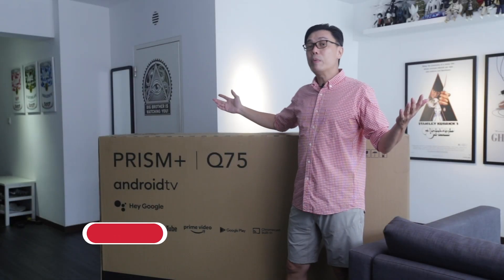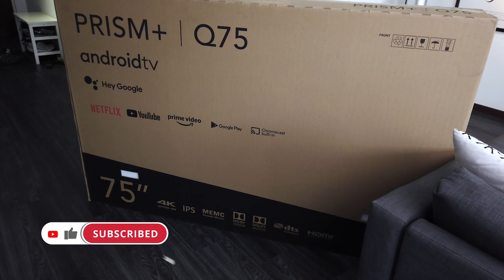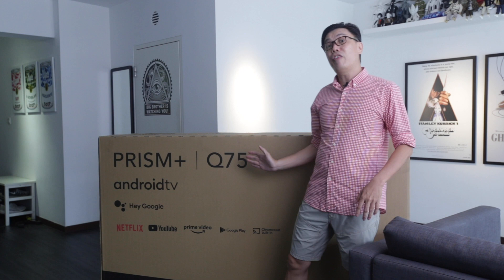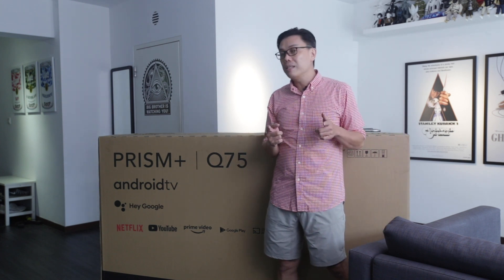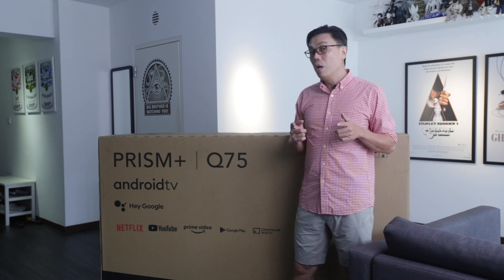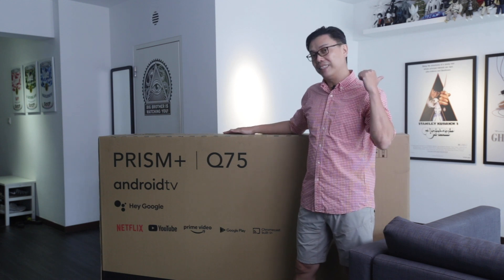Welcome everyone to another episode of Farts TV. Today we're going to review this newly launched Android TV by Prism Plus. This is a 75-inch Android TV. If you do not know who Prism Plus is, they are the first Android TV brand in Singapore. We're going to get the guys to help us unbox, install and mount it on the wall for us.